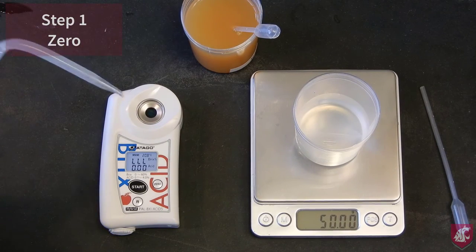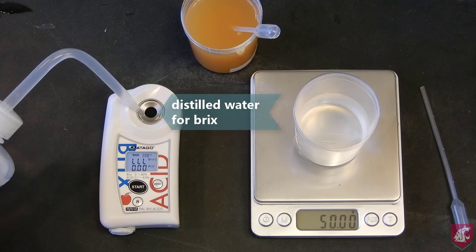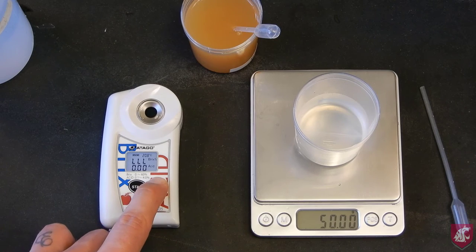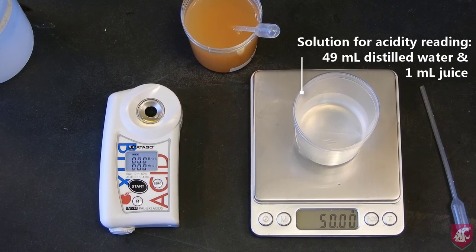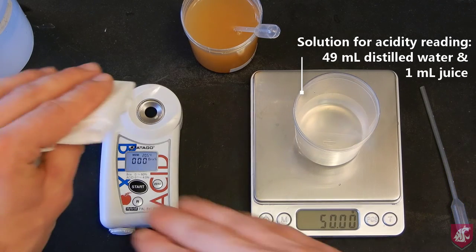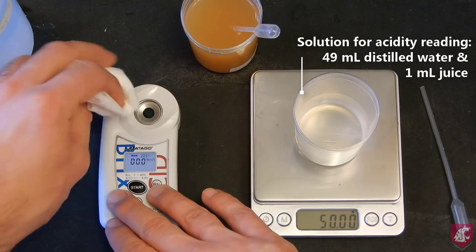As before, you need to zero the refractometer with distilled water and the acidity meter in air. I prepared a 1 to 50 dilution of juice to distilled water previously. This contains 1ml of juice and 49ml of water, measured using the scale. It is critical that this is done accurately. Where I used the provided pipettes, this would be much easier with a displacement pipette and bottle top dispenser.